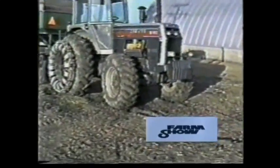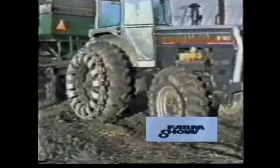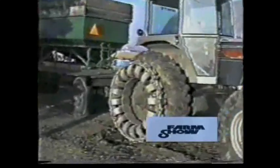Welcome to Dynamite Traction, a traction innovative device for farm tractors and combines.